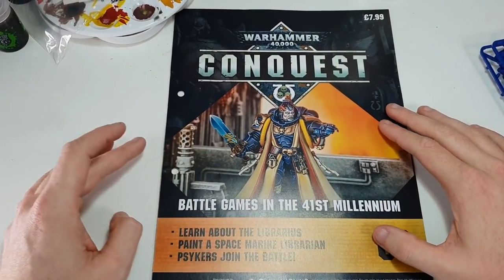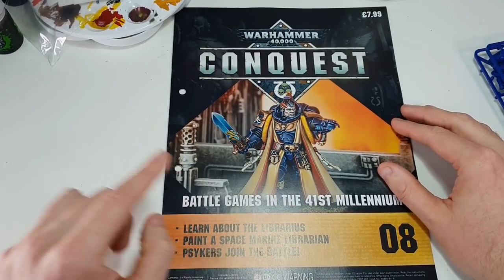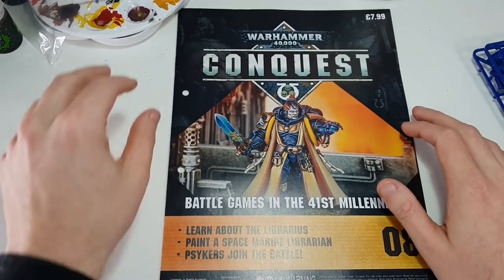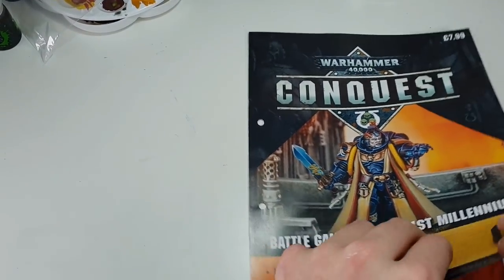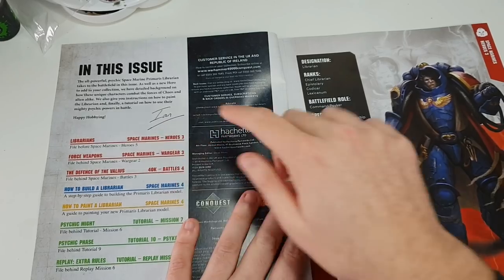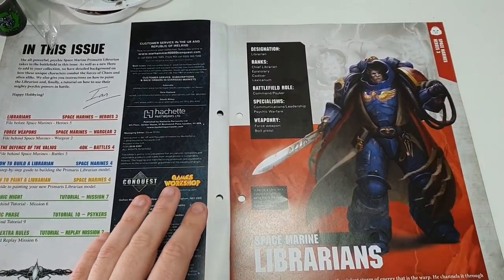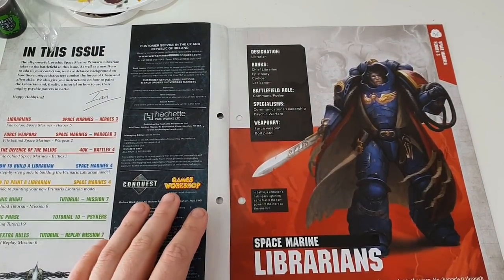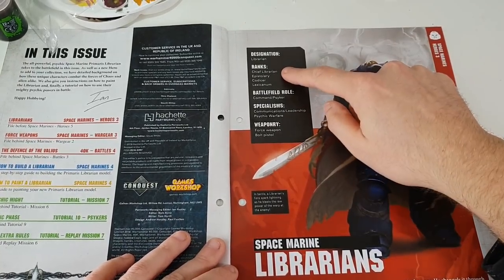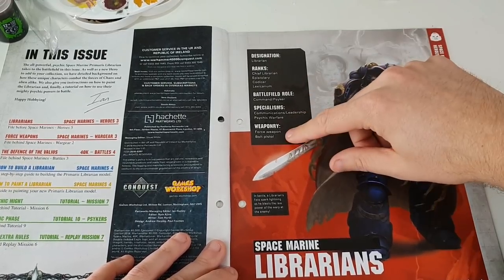On to the magazine. In this issue we cover learning about librarians, painting a Space Marine Librarian, and Psych Has Joined the Battle, which is pretty handy. We've got some information here about the librarians - the designation, the rank, the battlefield role, specialisms and weaponry: force weapon and a bolt pistol.